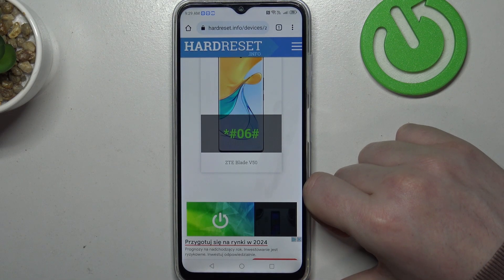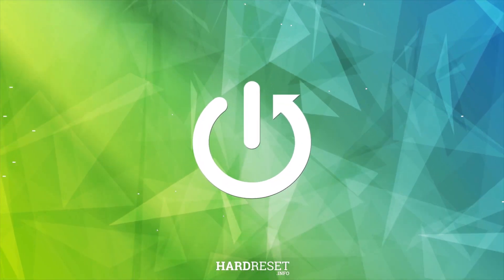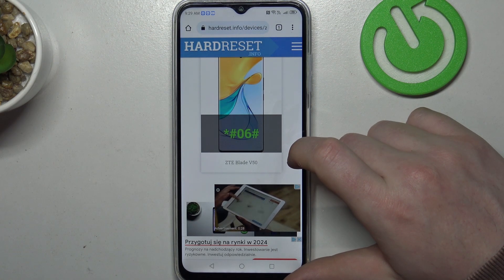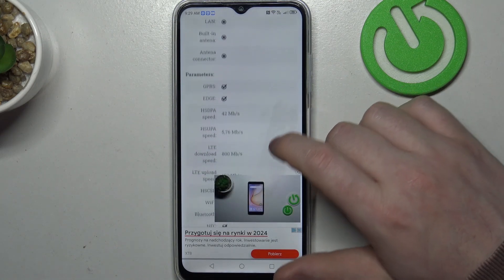Hello, in this video we're gonna check camera megapixels on ZTE Blade V50. To do this, first we'll need to visit our website, hardweeset.info, locate this device and then scroll down.